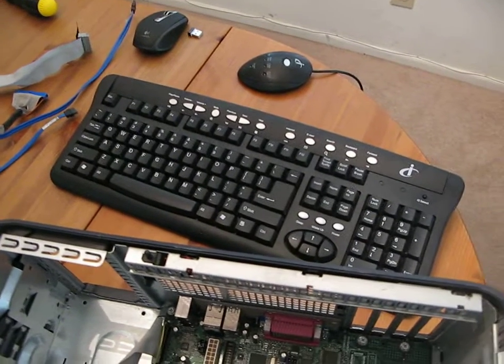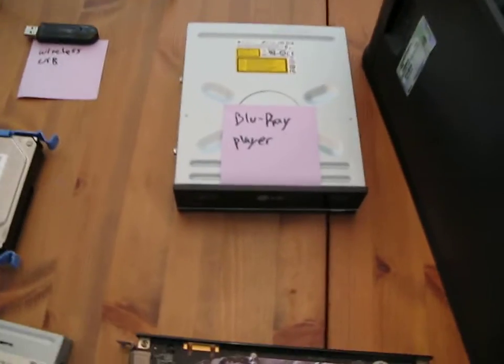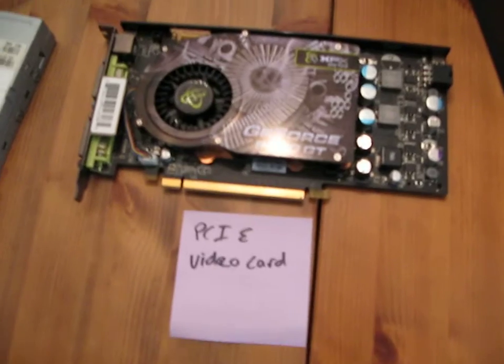Keyboard, mouse — preferably wireless for your home theater — everybody's pretty familiar with those. Blu-ray DVD player. This is a video card.